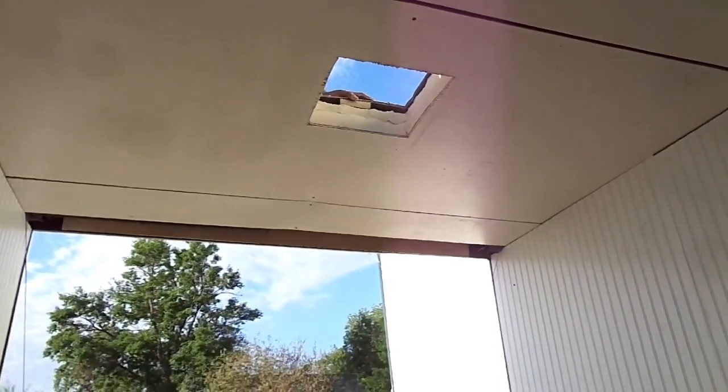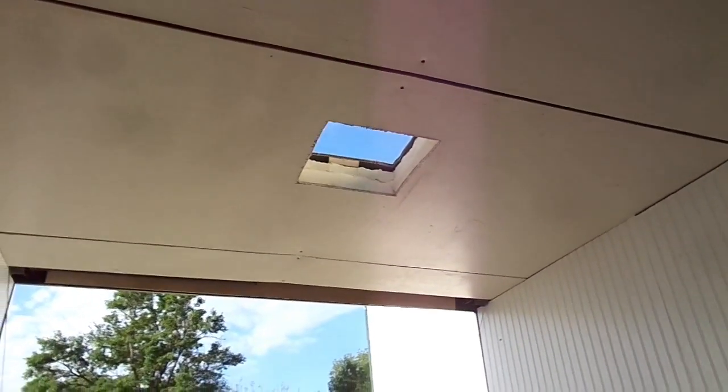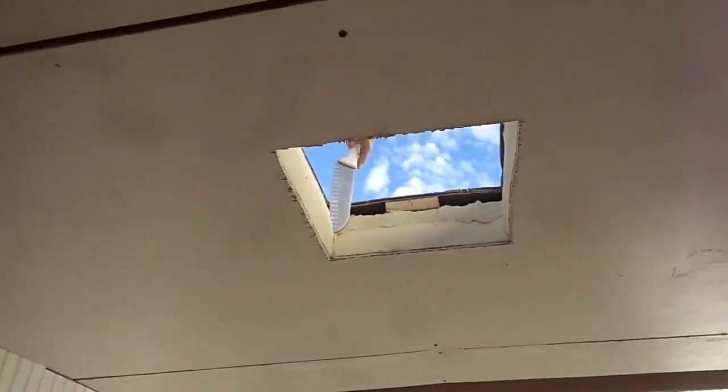We have a hole in our roof! Yay! Just like I have holes in my head. Ooh, pretty sky.